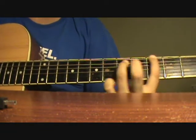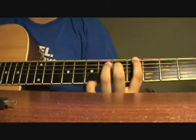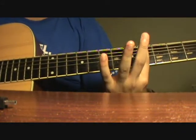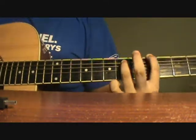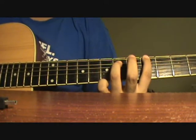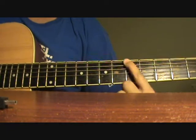Then you slide up 1 fret, slide up 1 fret, then on the 4th fret of the E string and 6th fret — a G sharp power chord actually. 6th fret of the A string, you slide up once to A.